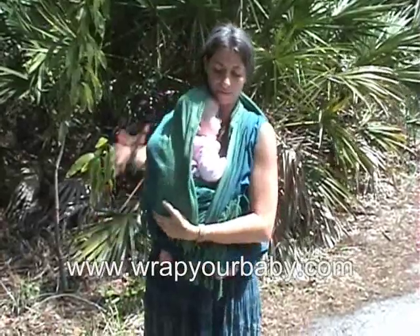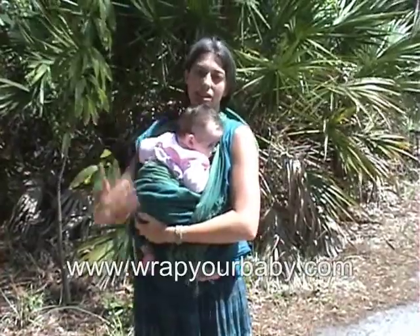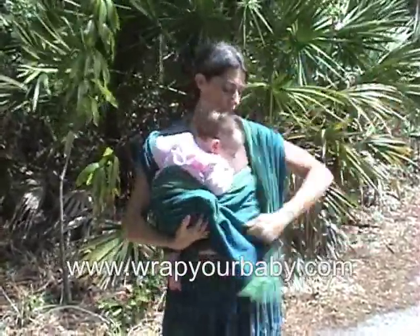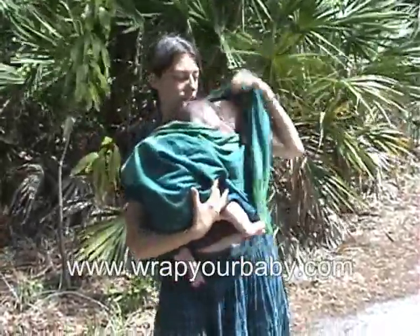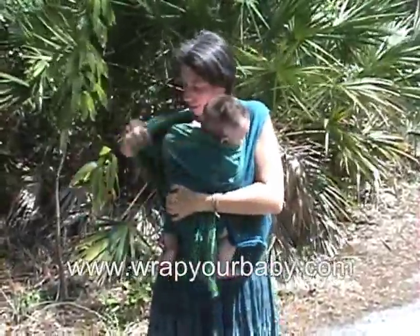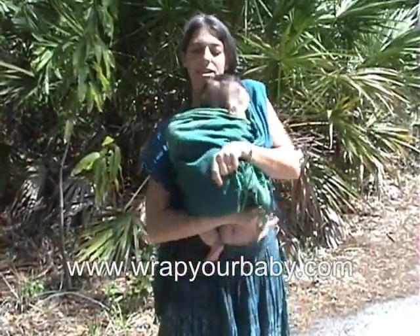Now at this point in the front wrap cross carry, you're going to tighten this band around the baby by pulling on the sides. I want to straighten this up, have it all the way over her — I'm just going to pull it tight until she's really held against me.